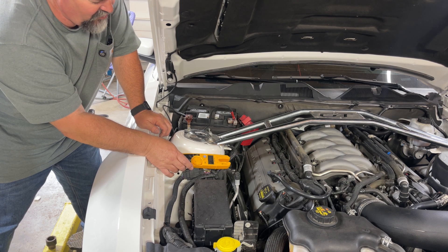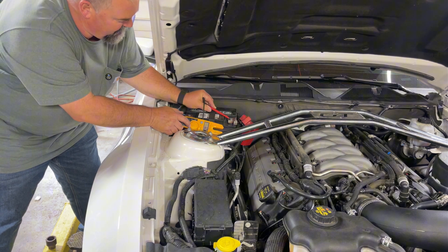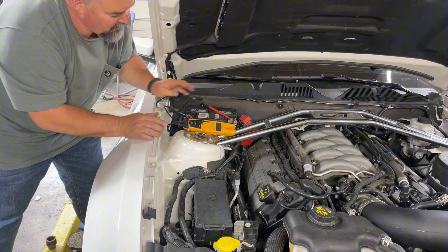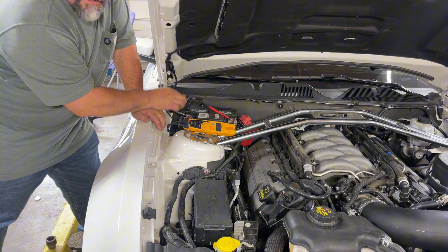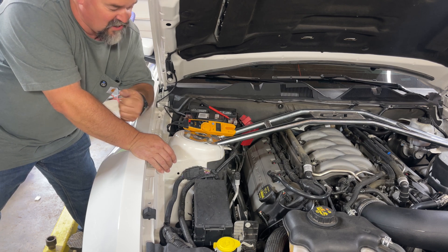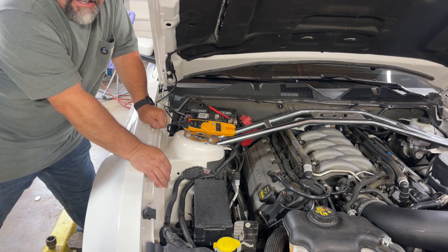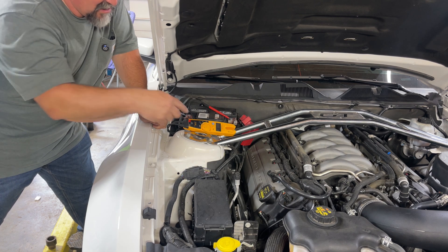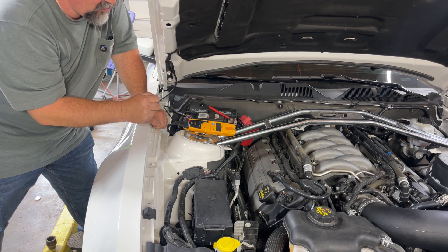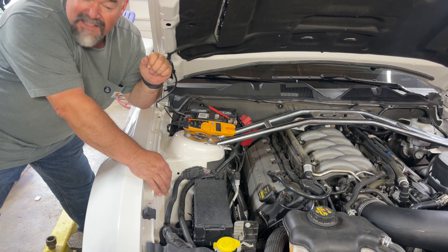I've got the test leads pinned in there where you can see it — reading about 12 volts. Now when you go to start the car, it should not drop below 10 volts. I'd really like it to stay around 11 or maybe 10.5. If it goes below 10, that's a problem — it means the battery is not holding charge and it's going to get bad.